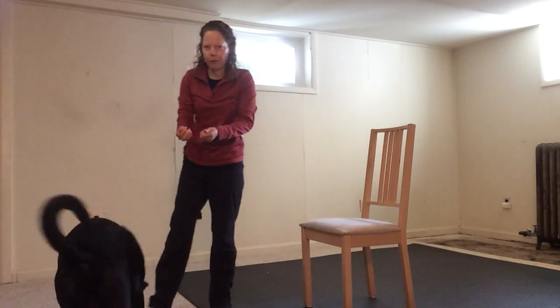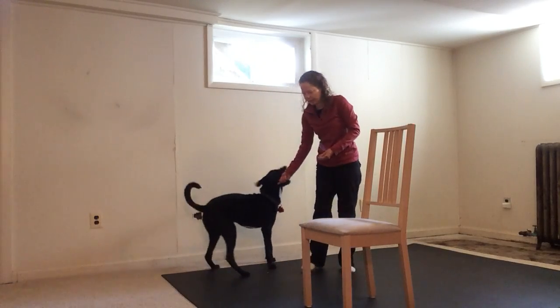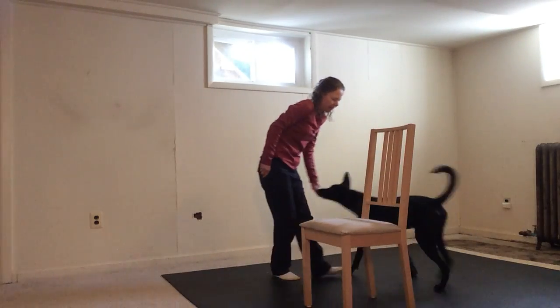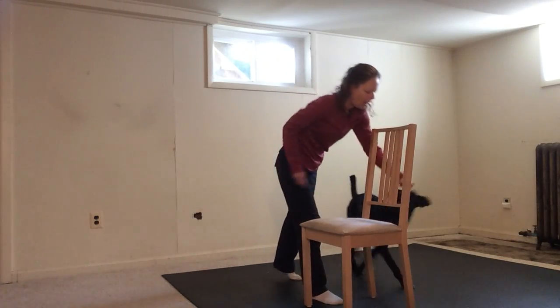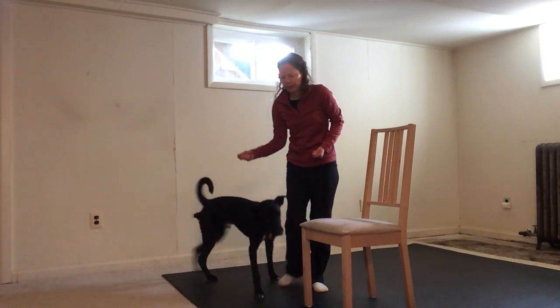I'll try to show you from a different angle as well. Che! Around. Yes! So there's a little gap of space where he has to go from one hand to the other hand. Che! Around. He only gets the treat out of the hand when he arrives.